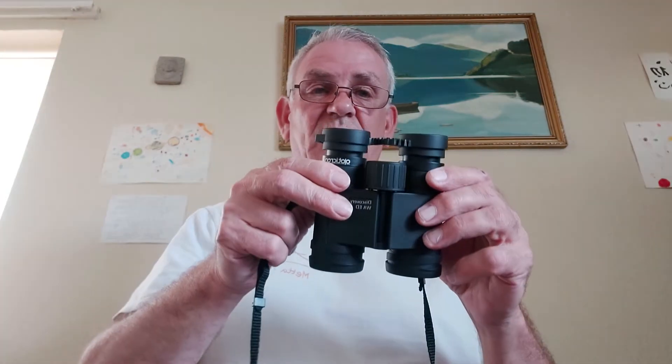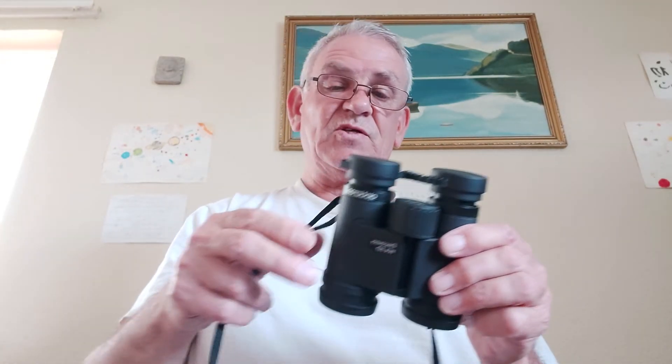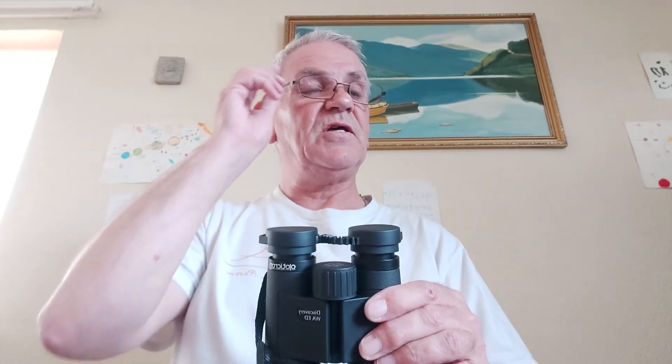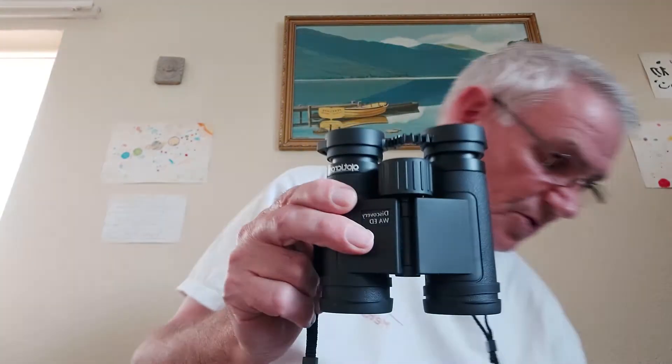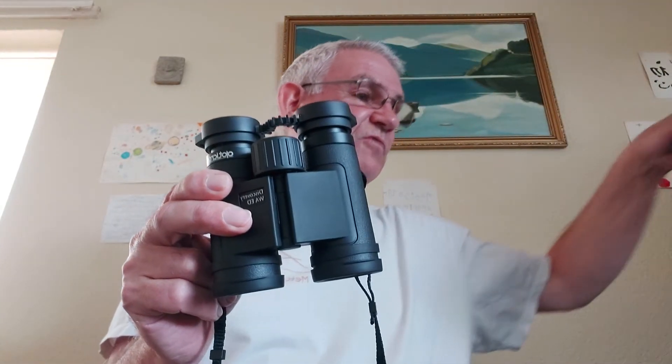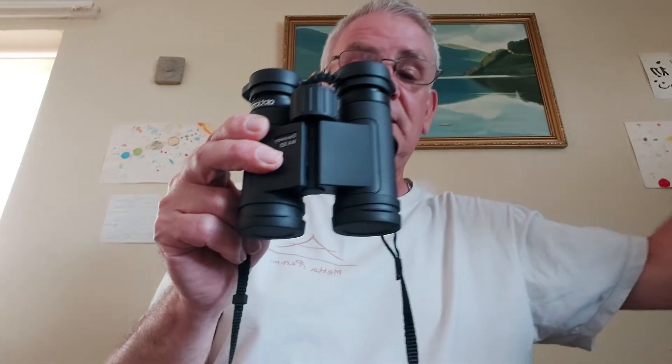I'm absolutely made up with these. I've tried them in the shop — I've been struggling with my old Optolith binoculars over the years, they were misting up on the inside. These are nitrogen-filled so they don't mist up, the optics are fully coated, and they're the next one along from the standard Discovery ones with the ED, which is an improved optic.